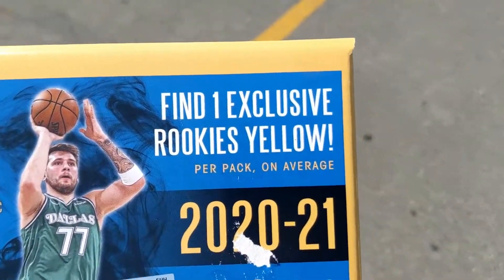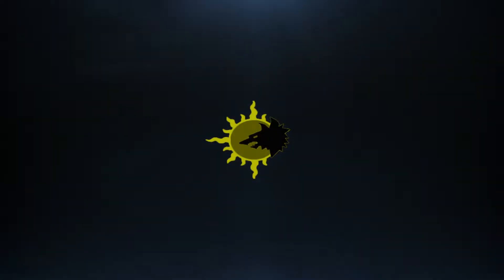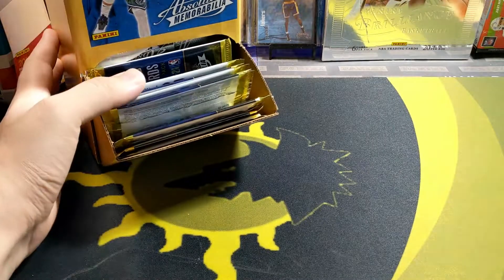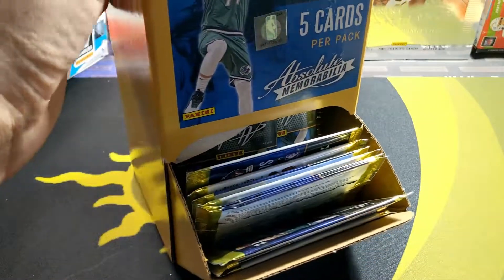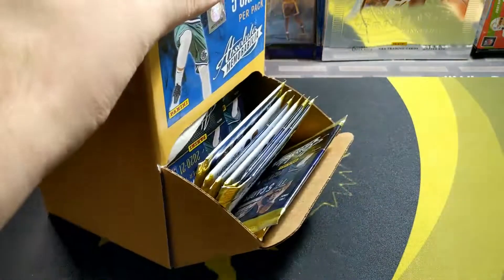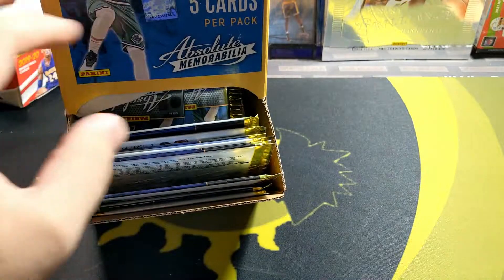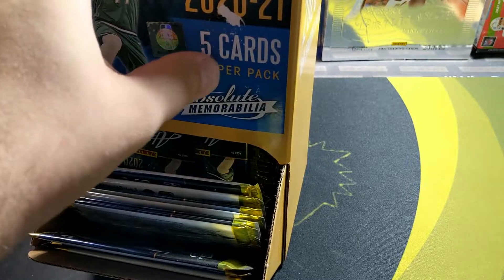I try to get those top rookies. Welcome back to the channel, bringing another mega breaking video here. This time we got another gravity feed box — we got the Absolute Basketball. I've had this for, I don't know, it feels like an eternity, but it's been like three or four months since I actually got this from the Dollar Tree. So we're going to be opening all these packs. It's like 40 packs in these boxes, and you get five cards per pack.